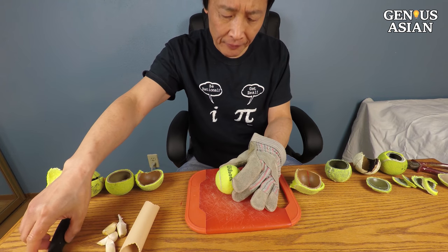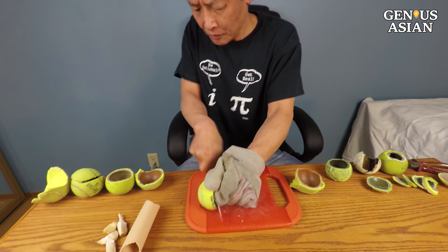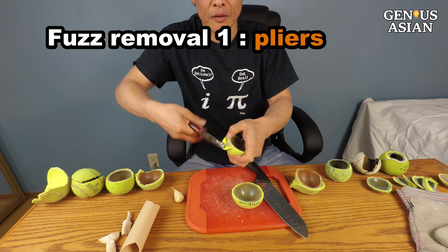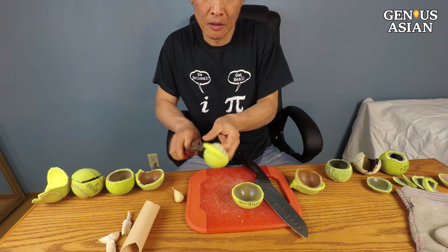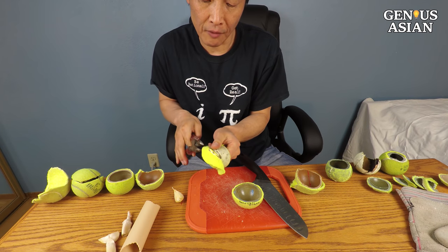I will use a knife to cut from the center. I can either use a plier to take it off. It's not too hard, but sometimes you take some rubber off.